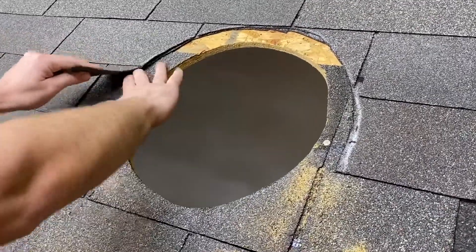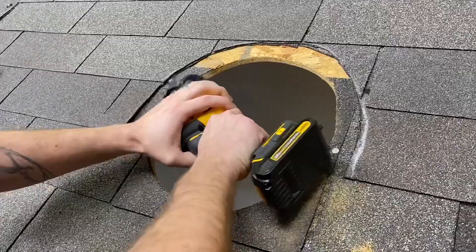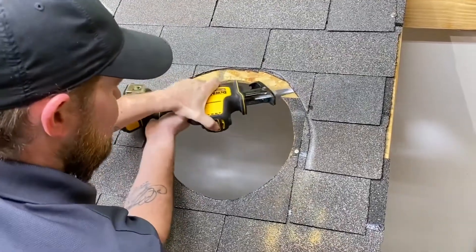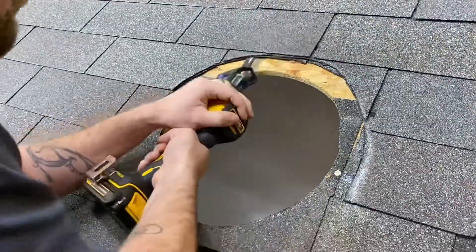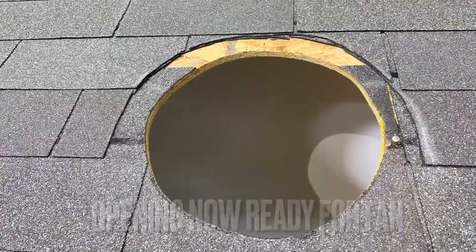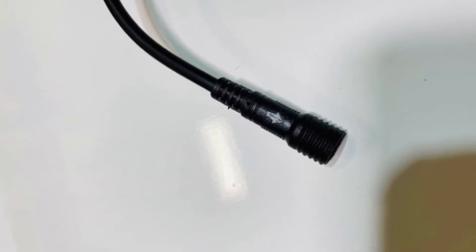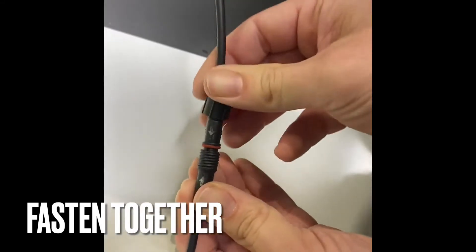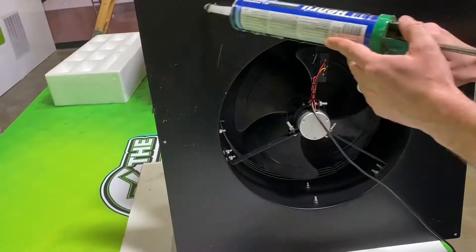Once you have that done, you're ready to cut the nails underneath. What I like to do is use the same sawzall as before with a 12-inch metal blade and just run it underneath. Now you're ready for the fan to slide up under there — and that's why you're going to cut the nails.